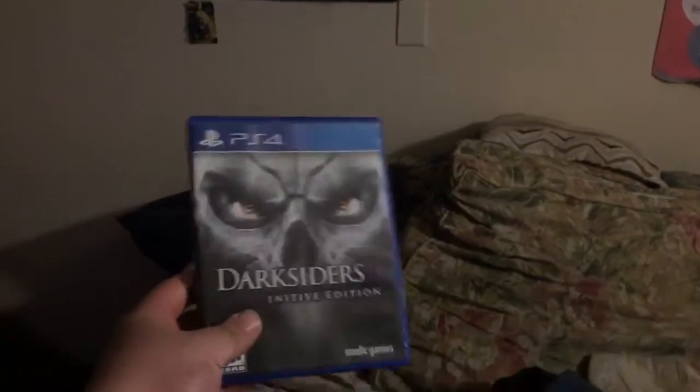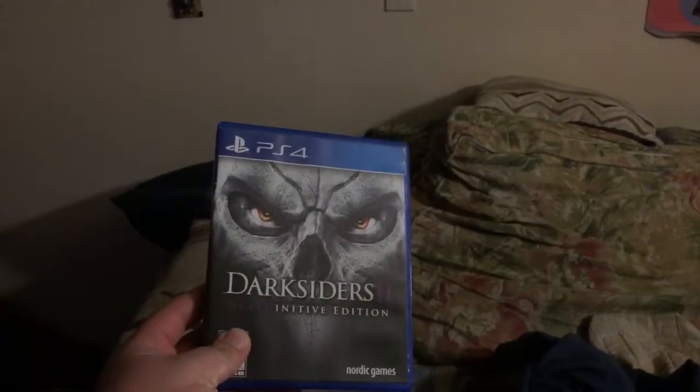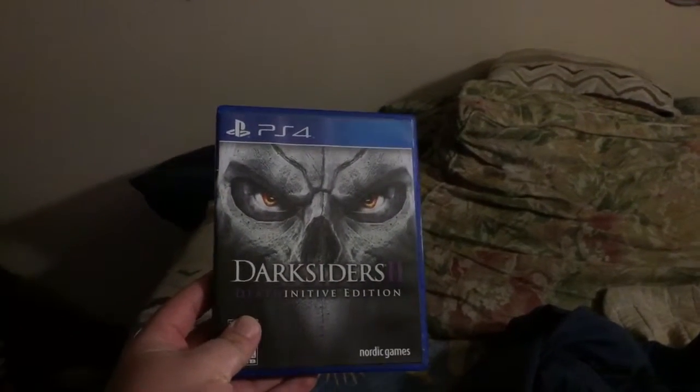I want to show you two newer games that I just got - one from today and one from yesterday. One of the newest games is Taddle Darkseidus 2: The Death Intimate Edition. I'm a little sick today. And also we got Dishonored: The Remastered Edition.